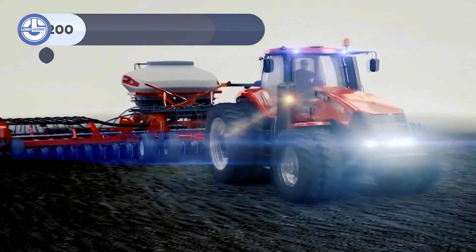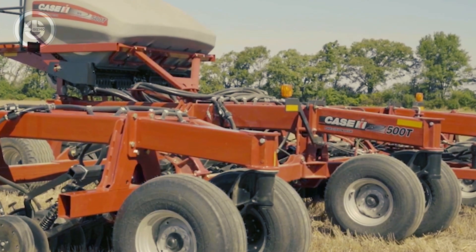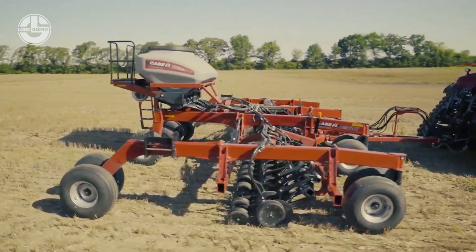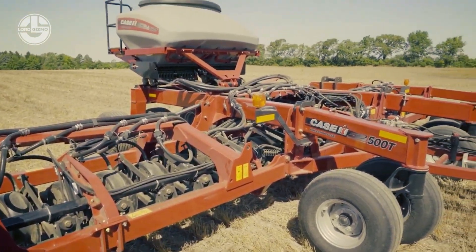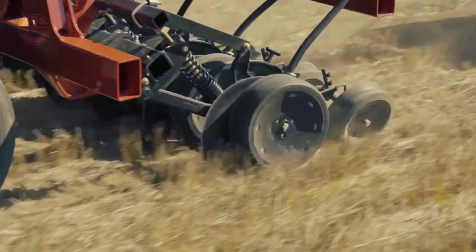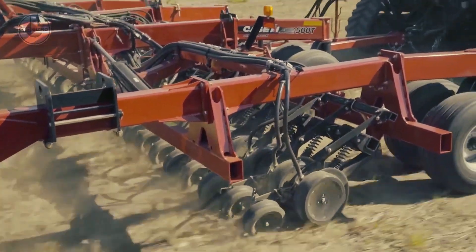The Case IH Precision Disc 500T Disc Drill is a versatile air seeding instrument that functions effectively regardless of residual circumstances or crops being planted. The Precision Disc Air Drills handle higher capacity air seeding with consistent seed placement and better seed-to-soil contact using tow-behind, tow-between, or mounted seed tanks. Transport height goes from 11.9 to 14.8 feet, transport width is 12 to 18.7 feet, toolbar width ranges from 25 to 60 feet, and tank capacity ranges from 70 to 950 bushels.